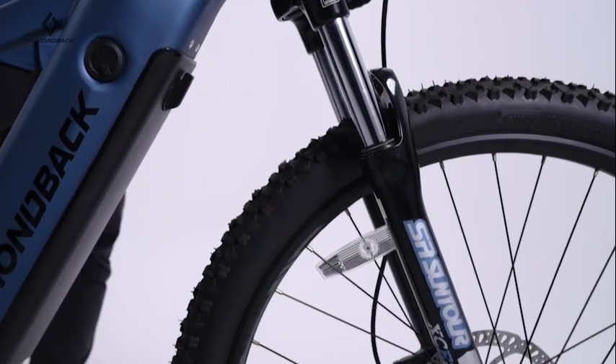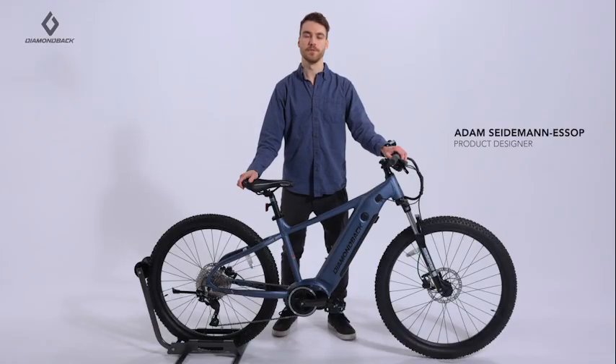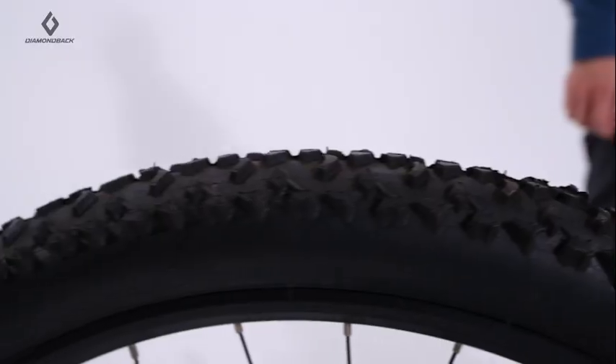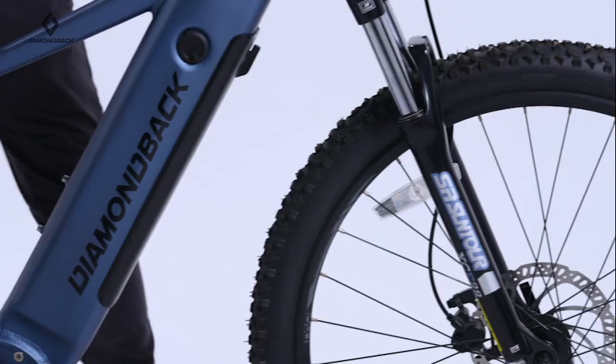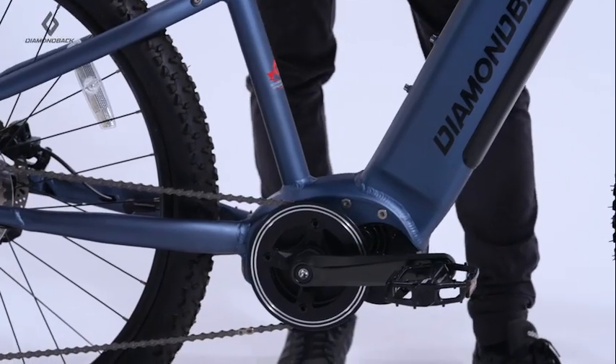Introducing the Diamondback Powerline — the perfect e-mountain bike for someone who feels the pull of the path less traveled and appreciates the extra power to get there. This trail-ready electric hardtail has all the features to ignite your sense of adventure.